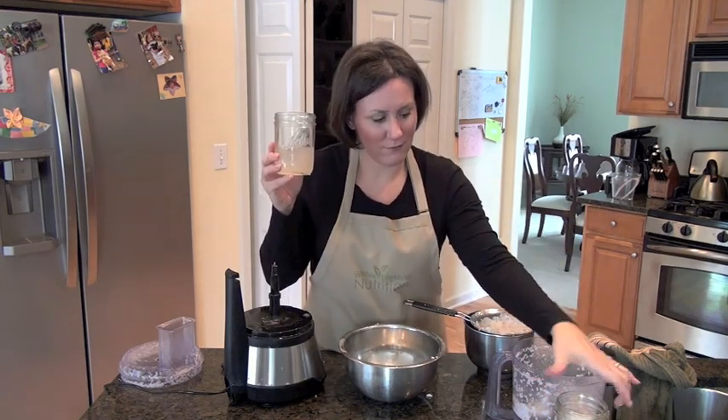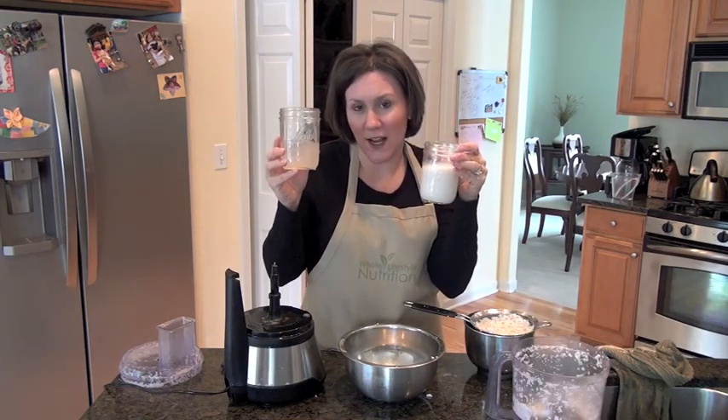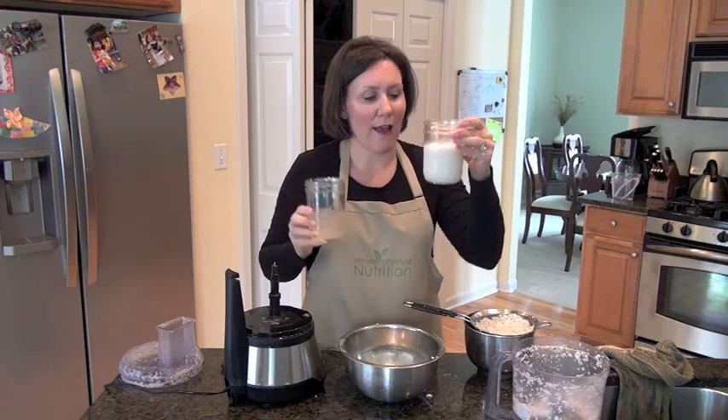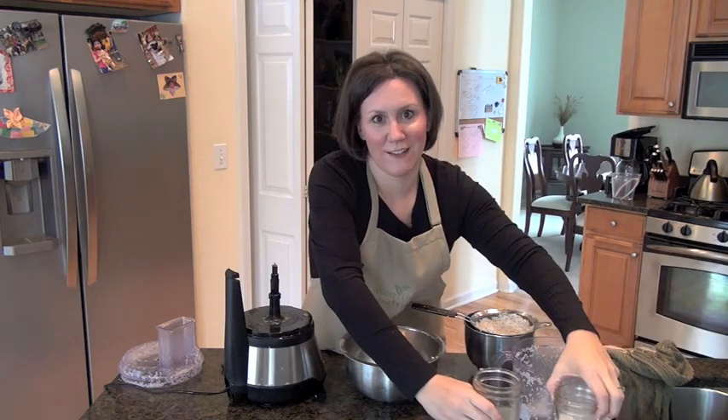Here's your coconut water, and here's your coconut milk. The coconut water I showed you how to get in the other segment. And then this is my coconut milk — clearly they're two different products. Both very delicious.